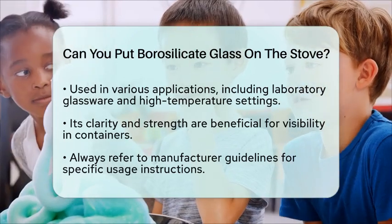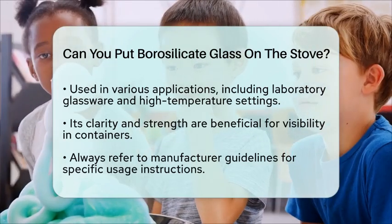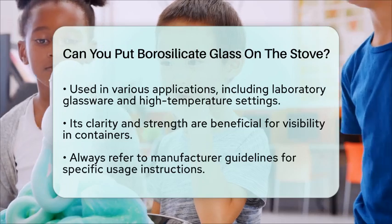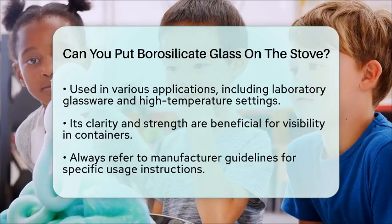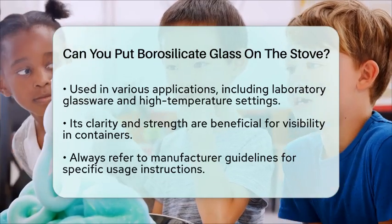To sum it up, you can safely use borosilicate glass on stoves as long as you take the right precautions. Make sure to avoid thermal shock and ensure even heat distribution. Always refer to the manufacturer's guidelines for specific instructions on how to use your borosilicate glass cookware.